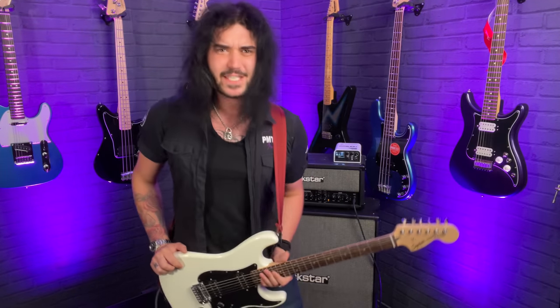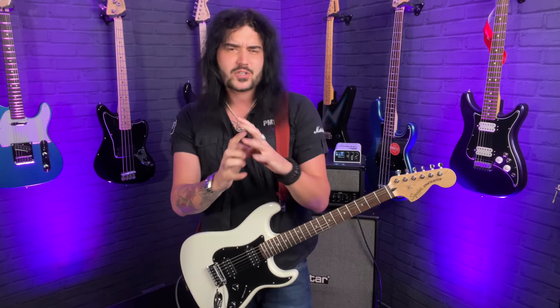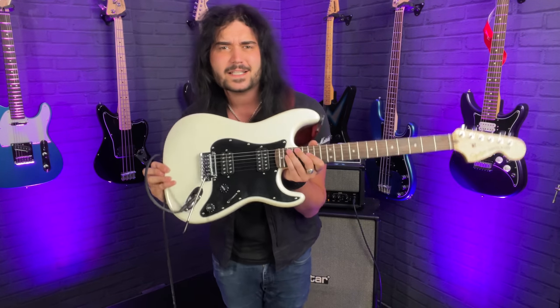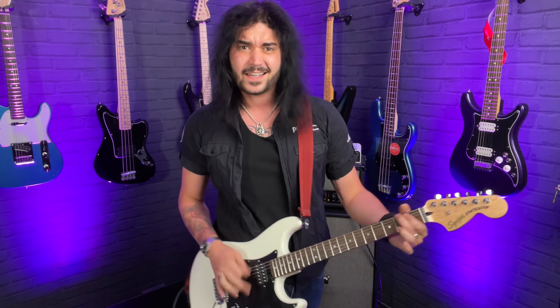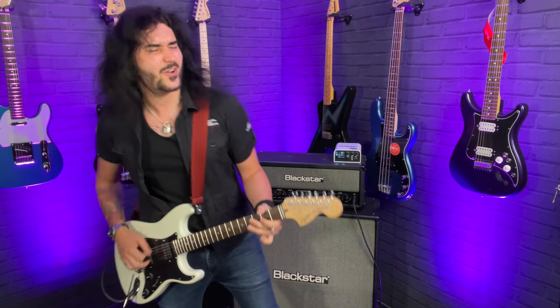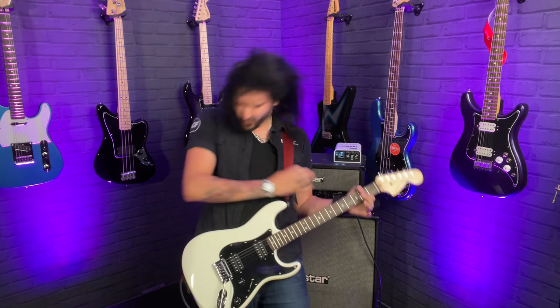Hey folks, Dagan here from PMTVUK. Welcome back to the channel and this week's PMT behind the scenes vlog, where myself, my lovely iPhone and the even more lovely Shure MV88 Plus stereo condenser microphone take you on a tour behind the scenes with PMT, unbox some really cool things and show you all the fancy new goodies we've had land this week, give you some tone tips and mostly just have a bit of fun. This week's going to be no different so strap yourselves in.